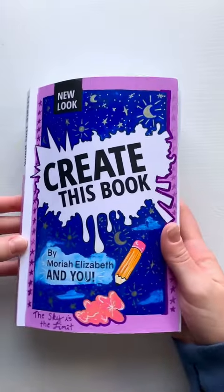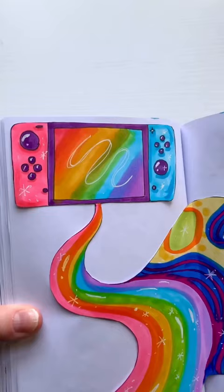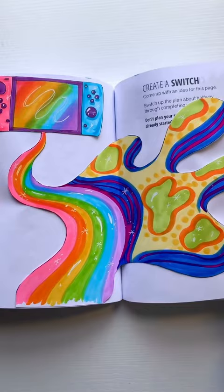In Mariah Elizabeth's Create This Book, I was challenged to create a switch — not the Switch like the Nintendo gaming console. However, that's exactly what I made. I made this rainbow Nintendo Switch with these little rainbow waves pouring out of it, and then I switched on over to this abstract pattern and design.